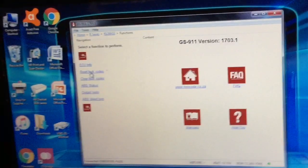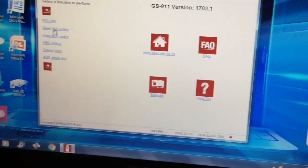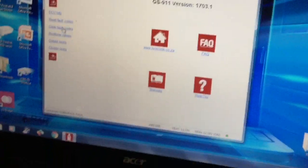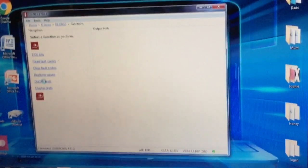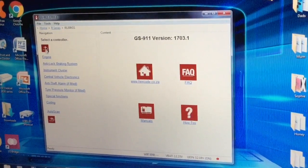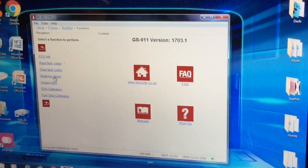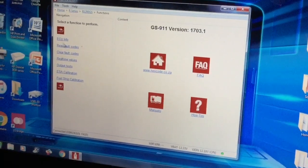We've got the anti-lock braking system, and you can run through all the same sort of thing — output tests, ABS bleed tests, everything pretty much. Instrument cluster: you can do output tests, warning lamps, red warning lamps, and just test all the lights and everything. The cluster test just does everything. Then you've got vehicle electronics — same again — you can do your ESA calibration, fuel strip calibration, anything on the electrical side, read fault codes and everything like that.